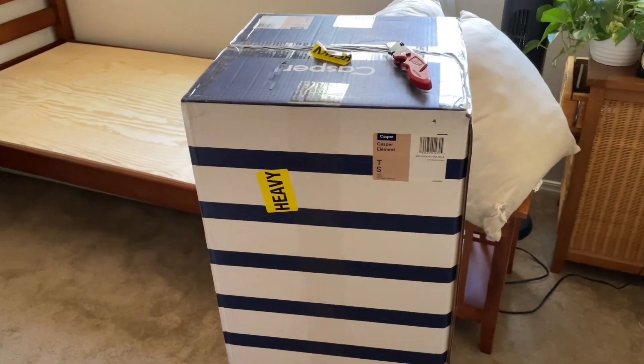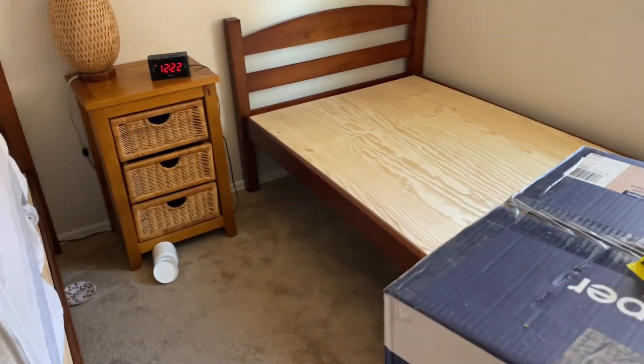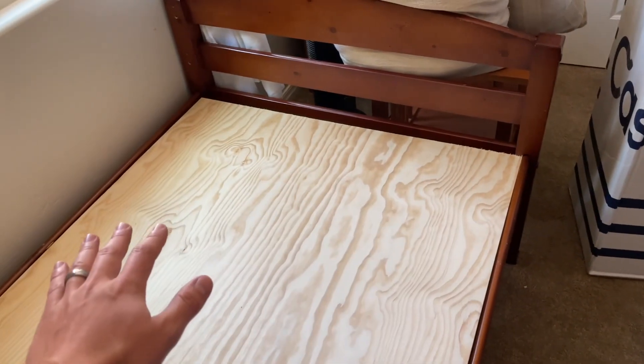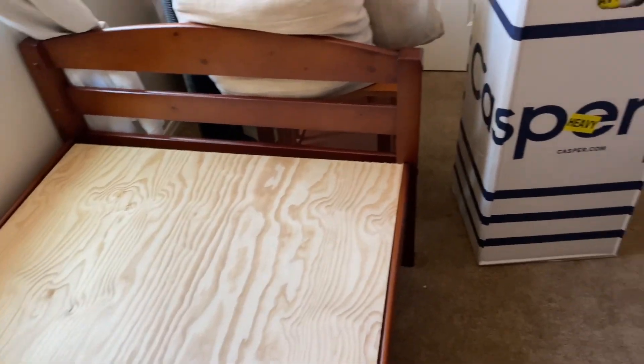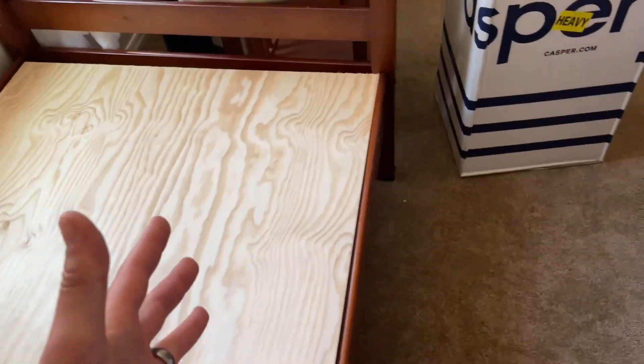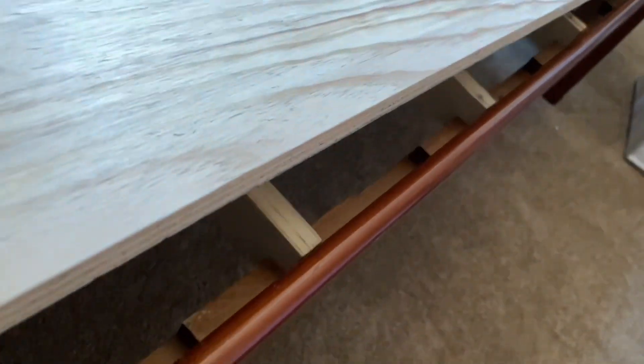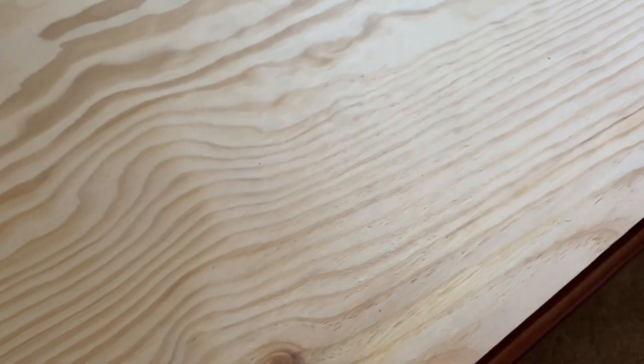I was happy enough that we bought another one. One thing I did learn researching mattresses was that these full-foam mattresses really benefit from a platform rather than slats. You lose some breathability from the slats, but with this cheapo bunk bed that we got on Facebook Marketplace, there are actually not enough slats to support this mattress — they're about a foot apart. So what I really needed was a full platform.